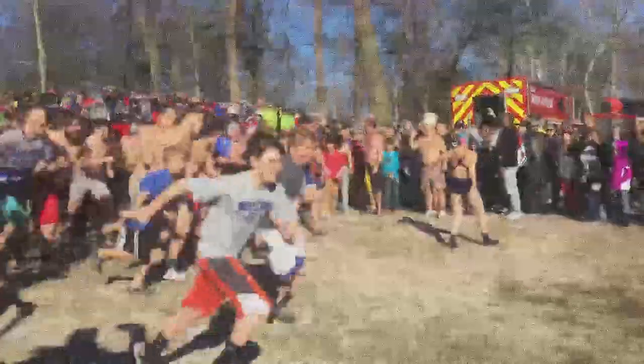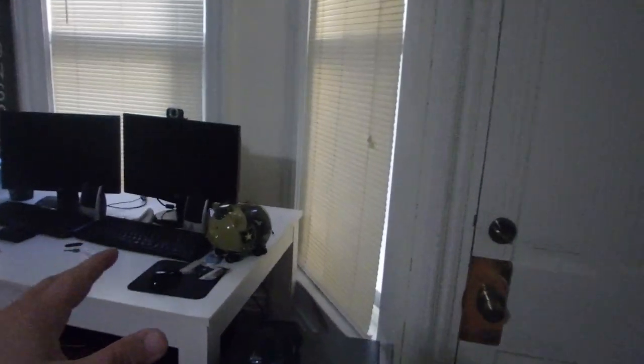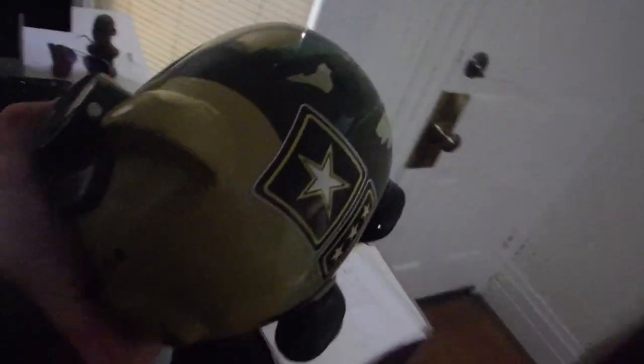Hi everybody! Good morning! Yummy Bunny! Today is the day that it happens. What is it that you're asking? Let's go get it. I'm probably not going to be able to lift this up with one hand. My piggy bank is absolutely full — to the max.